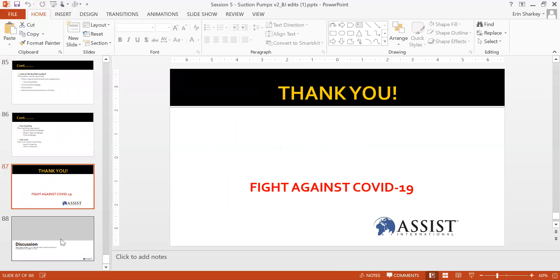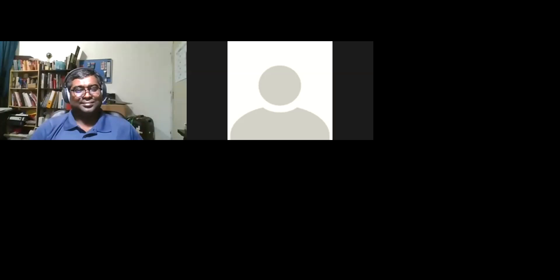Thank you, Guna. On behalf of the Musoma, Tanzania team — some of the challenges they face may not be exactly the same as yours, but we've seen very similar problems all across the world. We'll now open up for discussion. Please fill out the short five-question poll — we're using it to design the rest of the series.